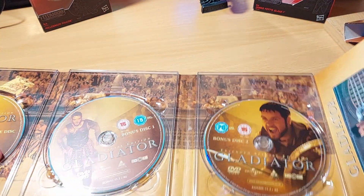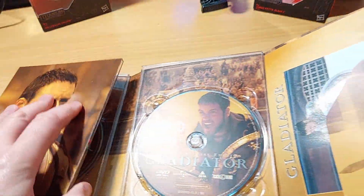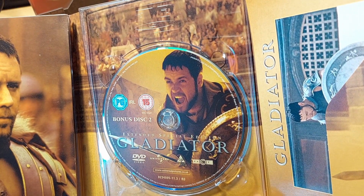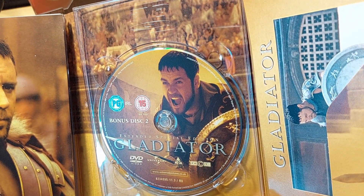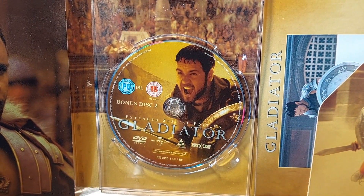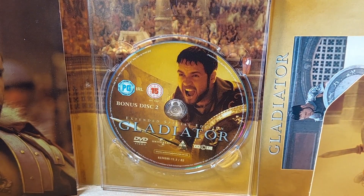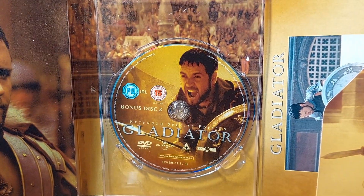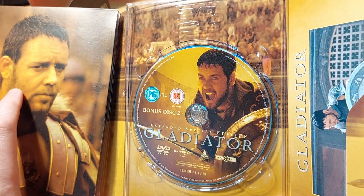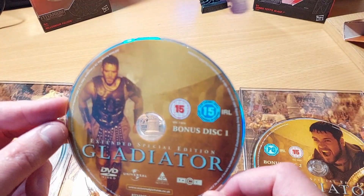Disc two and disc three are where the special features are. I'll start with disc three — there's a reason I'm saving disc two. Disc three has a large amount of featurettes and still image galleries covering the design, costume design, and all that sort of stuff. I've never really been a huge fan of photo galleries on DVDs or Blu-rays — I don't tend to sit there going next, next, next. But if you like that sort of thing, there's a whole disc dedicated to those.